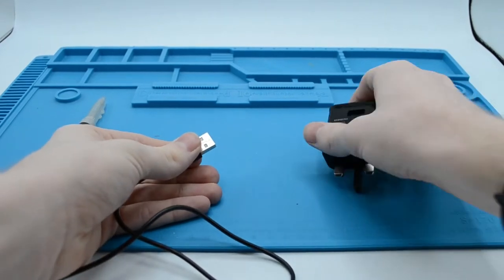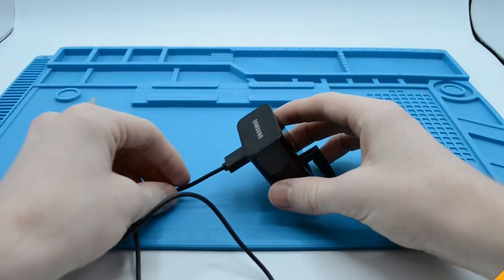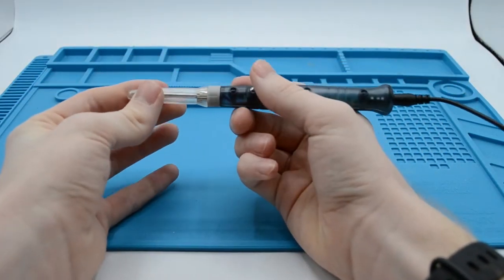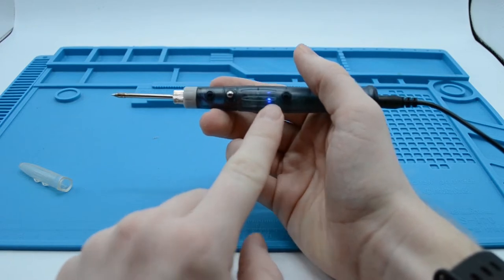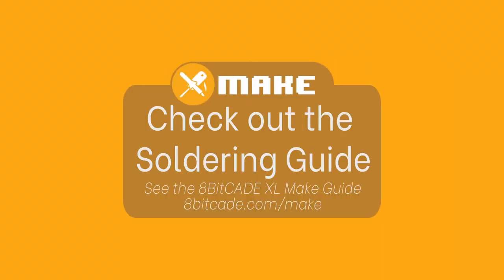We also have the option to use a phone charger. Simply plug in the USB side into the plug adapter and then plug it into an appropriate extension lead or wall socket. Press the button once and it will turn on and show a blue light. Press the button again and it will turn off and the blue light will disappear. For information about how to solder, check out the soldering guide at 8BKid.com.